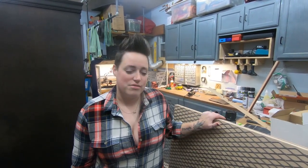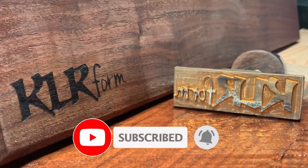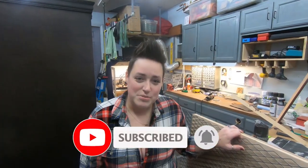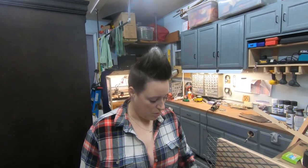Hey guys, welcome back. Today we are working on a new laser bed. We just went somewhere local and got the sheet of extruded metal that's been flattened. It's a 4x8 sheet, 3 quarter inch, and we're just going to cut out what we need because we're using it for other pieces. Let's go measure the bed and we'll tape off what we're going to use.